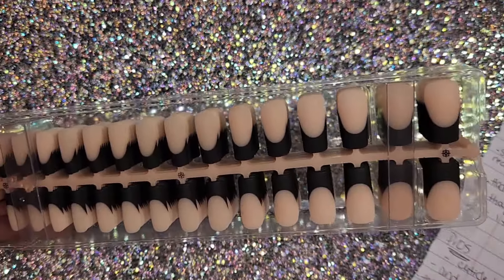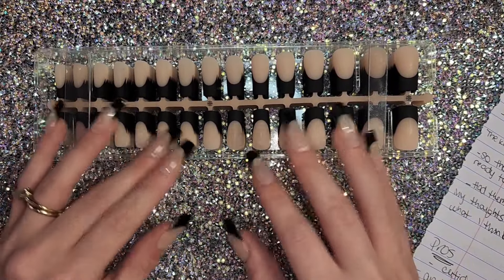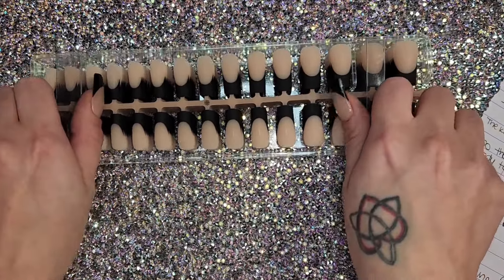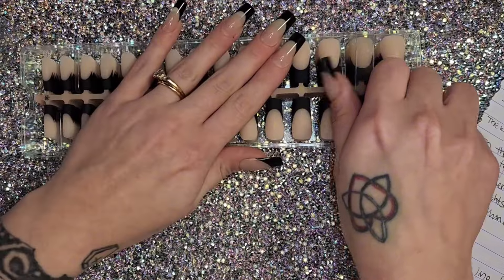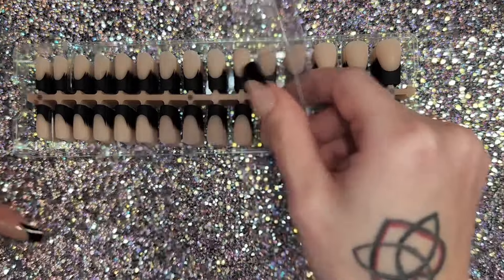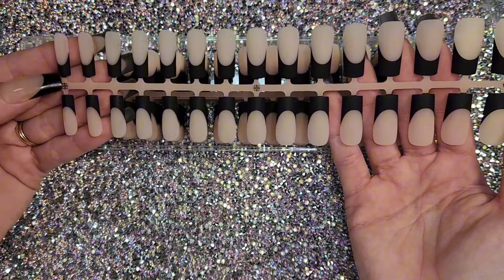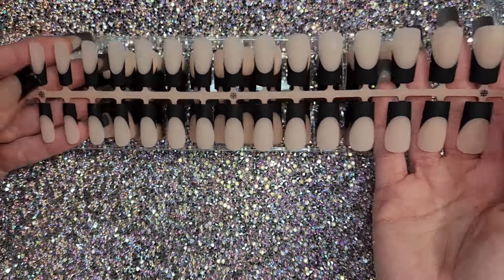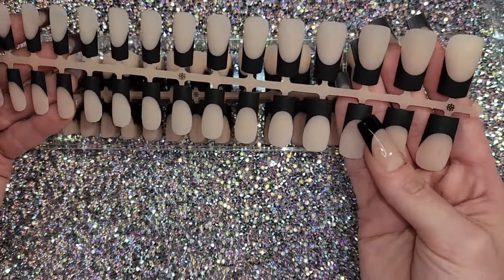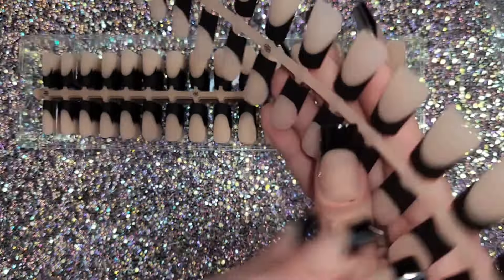When you open them up they come like this in sheets, which I actually like for sizing out your tips — it's way easier than opening bags or grabbing them from a box. They have little holders that keep them in place on the sheets, ranging from small to pretty big, so it's a really nice size range.